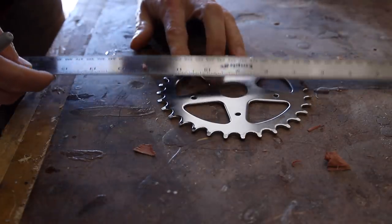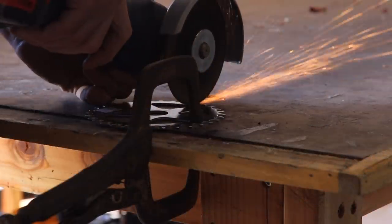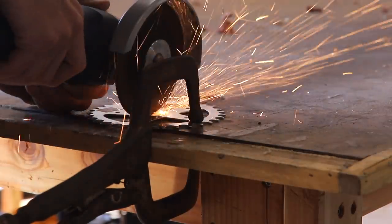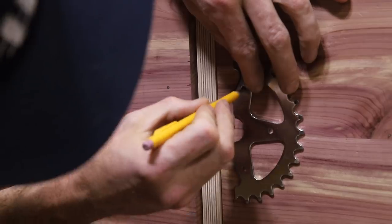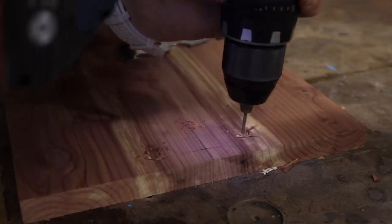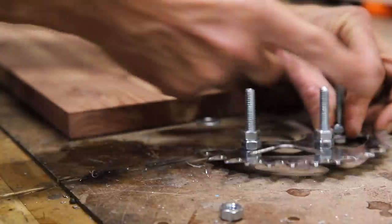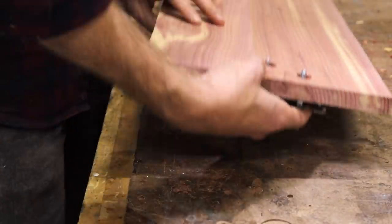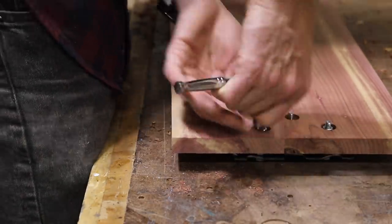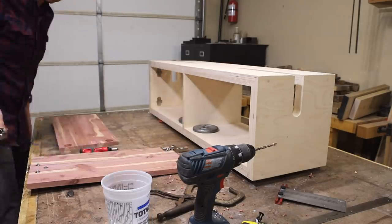For the door handles I wanted something that stuck with the bicycle theme of this project. I picked up a pair of cheap bicycle chain rings from a local bike shop and cut them in half with an angle grinder and a cutoff disc, and ground down any sharp burrs that were left behind. I marked the center of the doors and where I wanted to mount the handles before drilling them out and using a Forstner bit to recess the back side. I marked the bolts where I needed to trim them back and removed all the hardware so I could add finish.